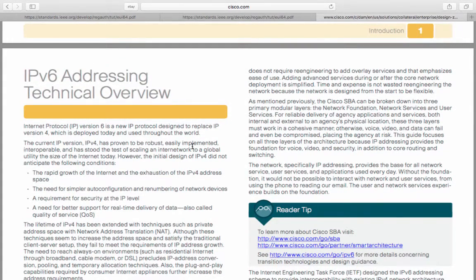An IPv6 addressing technical overview. IPv6 is a new IP protocol designed to replace IPv4, which is deployed today and used throughout the world. The current IPv4 has proven to be very robust — it's been easily implemented, interoperable, and it stood the test of scaling an internetwork to global utilities, to the size of the internet as it is today. However, the initial design of IPv4 didn't anticipate the following conditions.